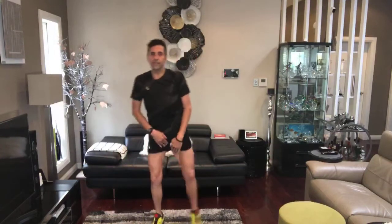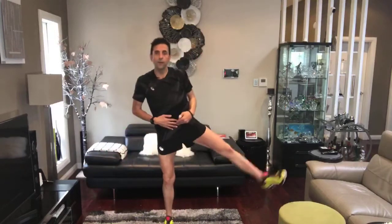Here we go — side to sides. Left and then right. Works the thigh. Coordination, balance — it's not just one thing, it's the whole deal. Low impact. And then the last ten seconds on the spot — ten, nine, eight, seven, six, five, four, three, two, one.